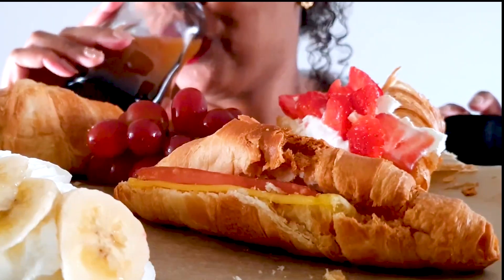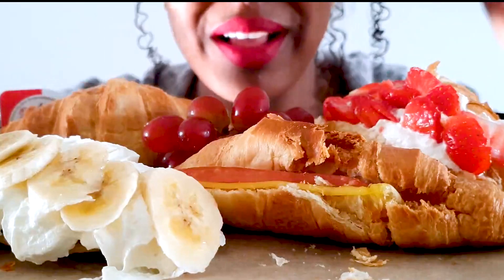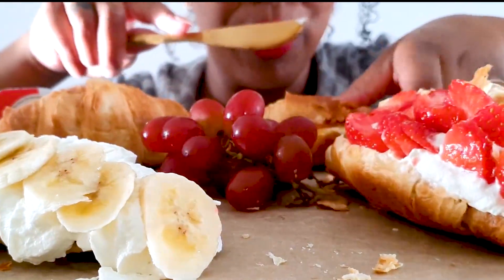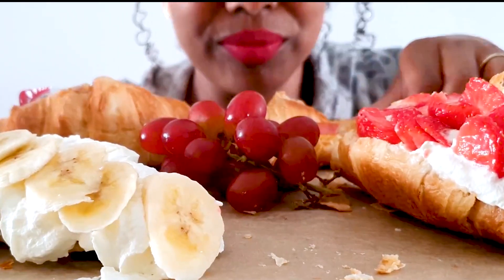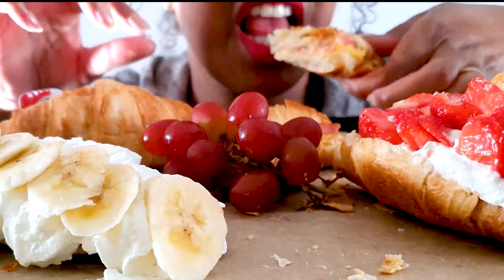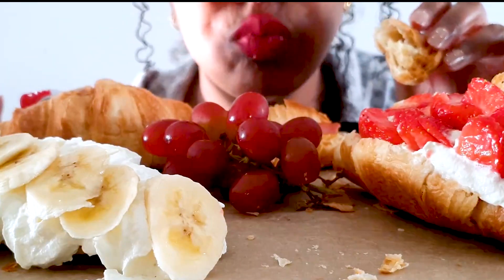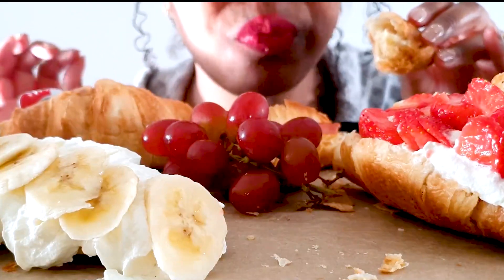Let's start with the savory one. I'm going to cut all of them in half so I can at least taste all of them. Ham and cheese. Mmm. So nice and flaky. Delicious. Cheers.